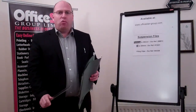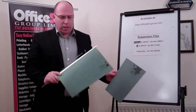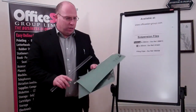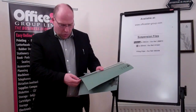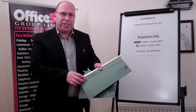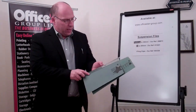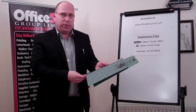The most common wrongly ordered product we get is the suspension file. There are basically two different sizes: the Foolscap, which is slightly larger than A4. To get the right size, just quickly measure the width of the cardboard — the Foolscap comes out at 360mm and the A4 is narrower at 305mm.